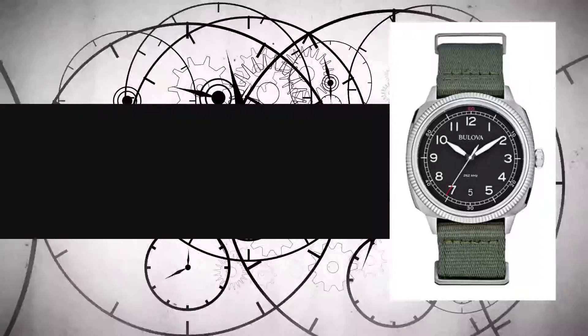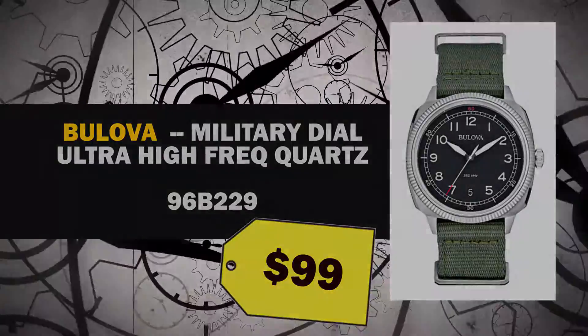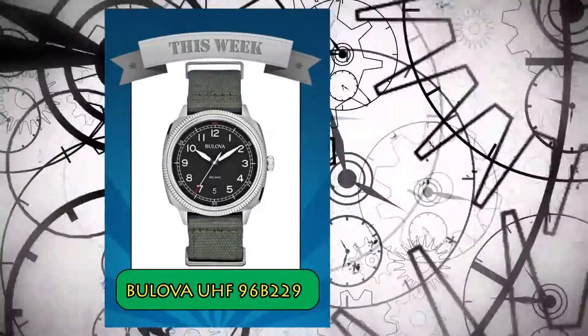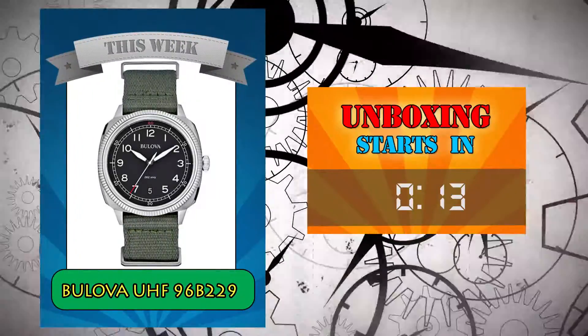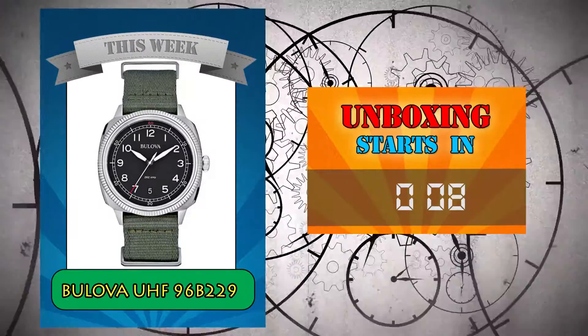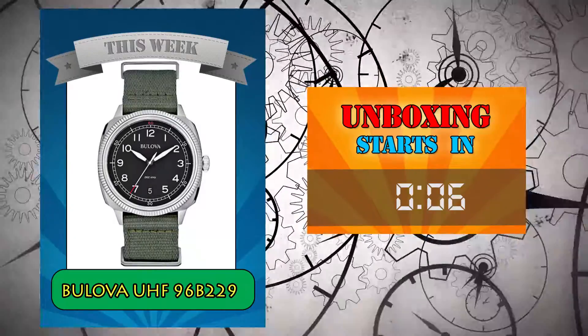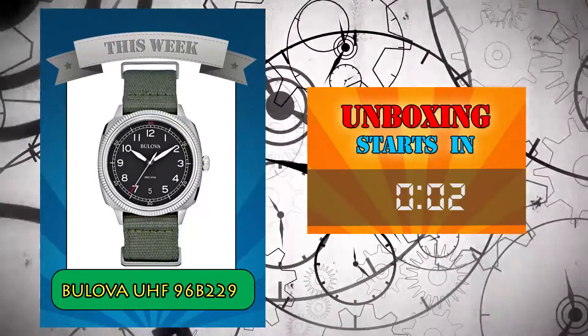Today we're going to have a look at the Bulova UHF quartz watch. This particular model has a black military dial and olive green NATO style strap. This watch has an MSRP of $375, but I was able to find a factory refurbished one in 100% new condition for only $99. At that price it's a fantastic watch.